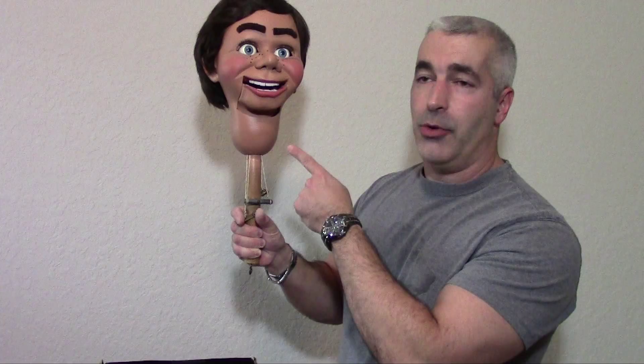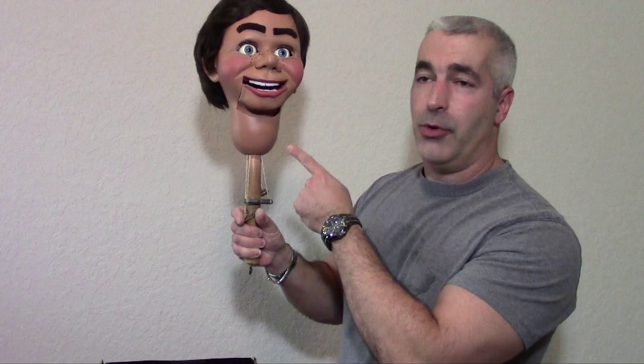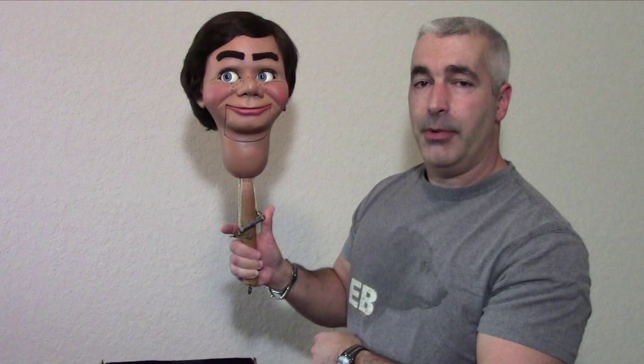First, we have the mouth lever here. When I pull the trigger, it causes the mouth to open. This lever here causes the eyes to go side to side. I push up, he looks to the right. I pull down, he looks to the left.